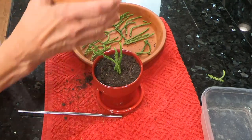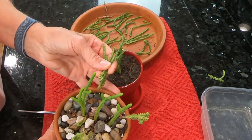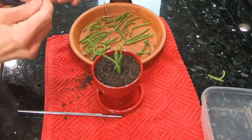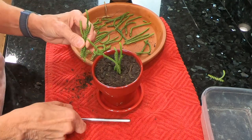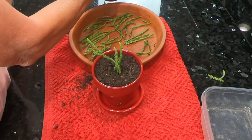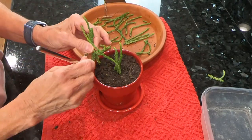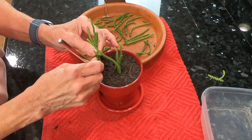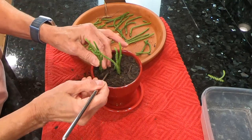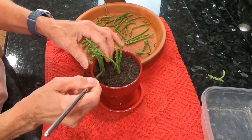I had this plant in really tiny teacups outside and it was just huge, and I wanted to use those teacups for something else. So I transplanted it into this pot, but I still did not like the way it looked because it was just so lanky and untidy, so I decided to go ahead and propagate more pieces.